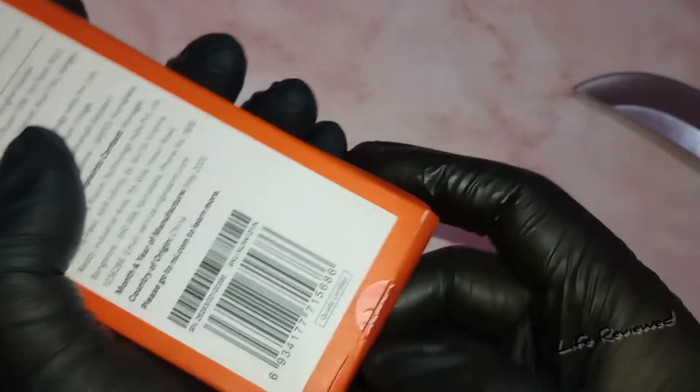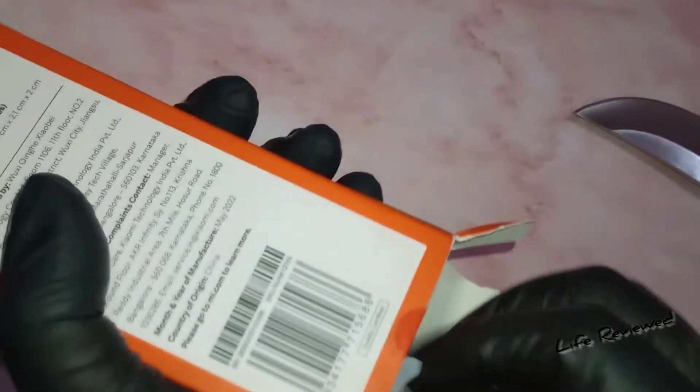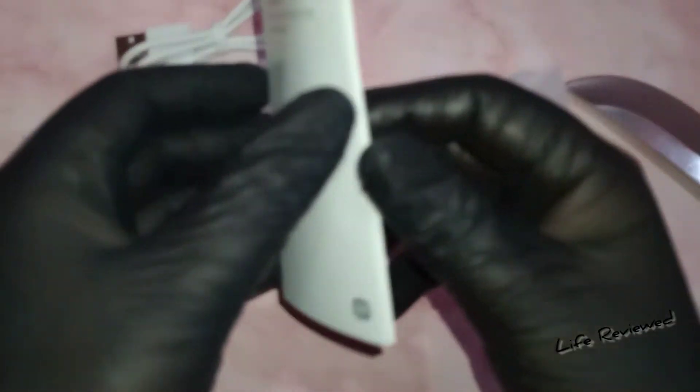So let us go ahead and do the unboxing. Everything is out of the box now. We have the manual — safety instructions, product overview, how to use. For first-time users it's good to have that — how to care for it and how to use a toothbrush.